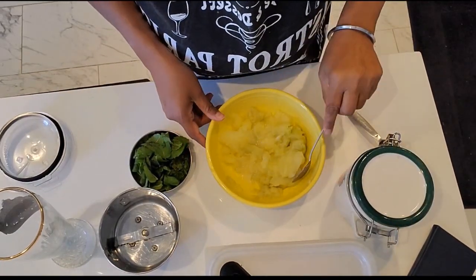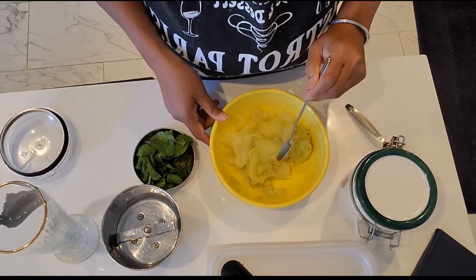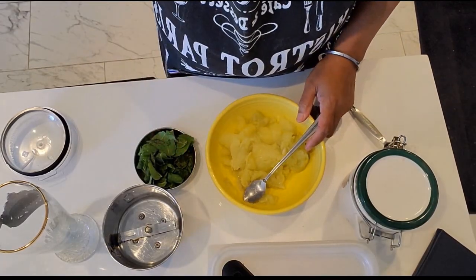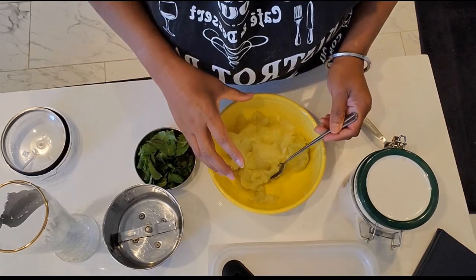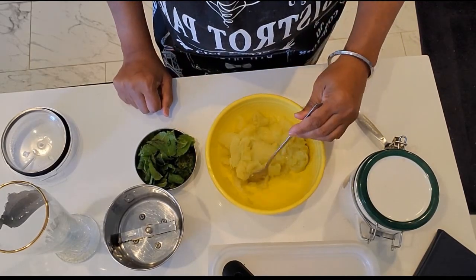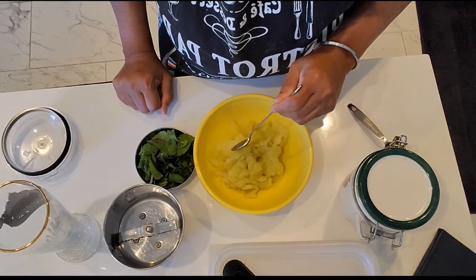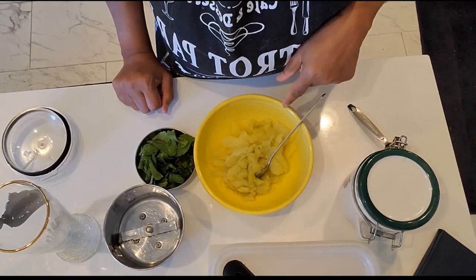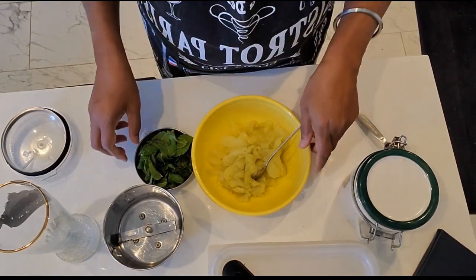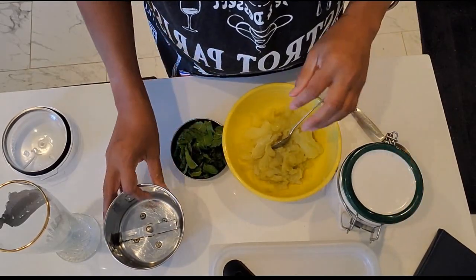For aam panna we need mango. What I did is I put the whole green mango in boiling water for at least 10-15 minutes until the pulp becomes very soft so you can remove it. The other way — if you have a pressure cooker or Instant Pot — 5 whistles in a pressure cooker, or 5 minutes in an Instant Pot, and it'll get really soft and smushy.